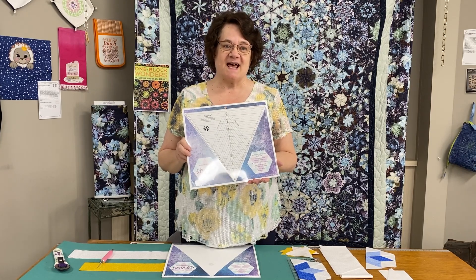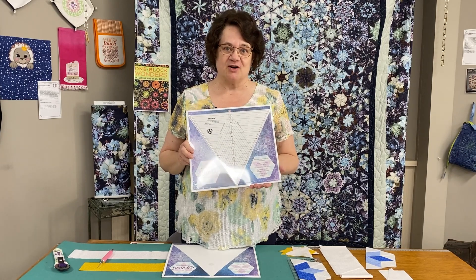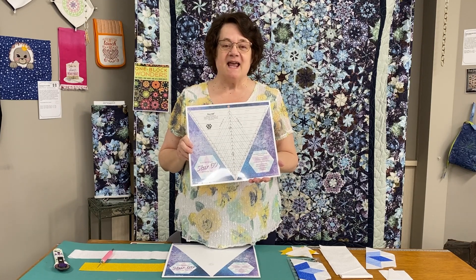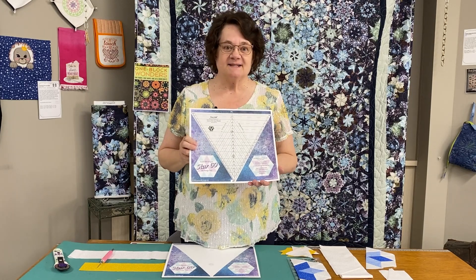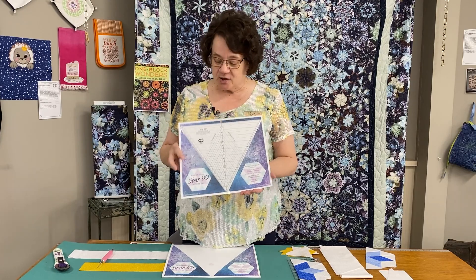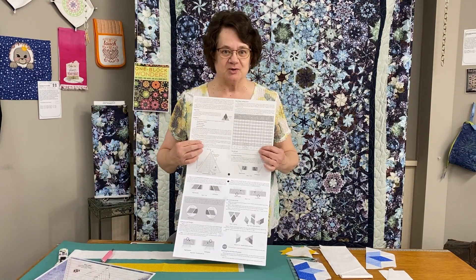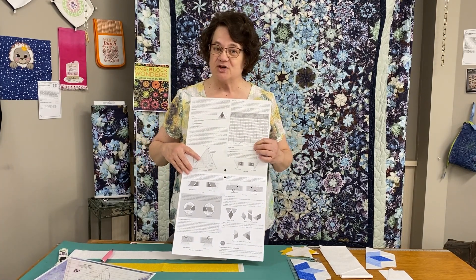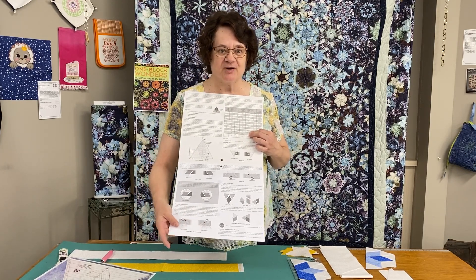One of the features is that it offers 17 different size options for the Star 60 tool. The units that you create are slightly oversized, and then you trim them to perfection for better accuracy. The fine lines on the tool offer you greater precision. The well-written instructions that come with each of their tools give you tables with the cutting requirements for the different units that you're going to make, and also offer both right- and left-handed instructions.